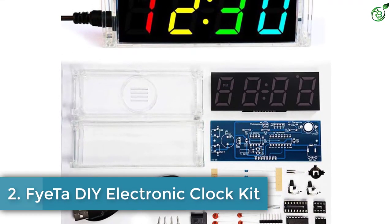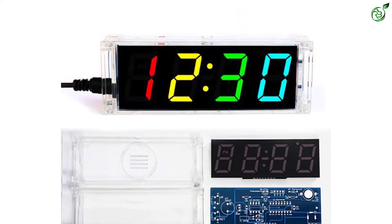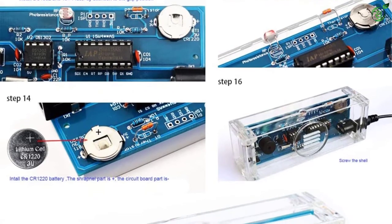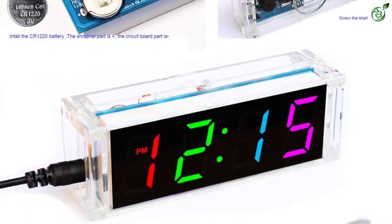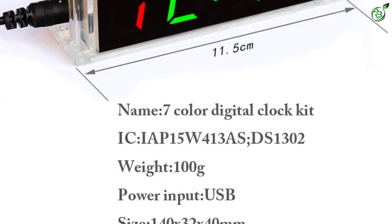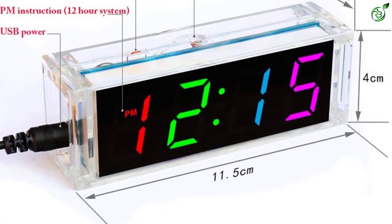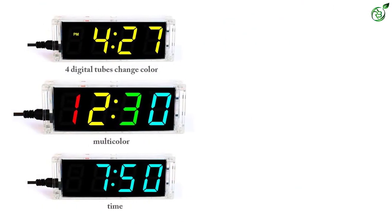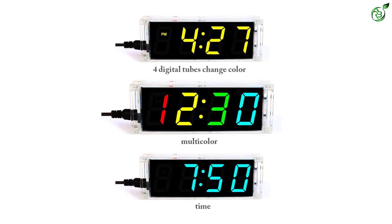Number 2: FITA DIY Electronic Clock Kit. FYETA is a lesser-known brand and relatively new to the market. However, this DIY digital clock kit is exceptional in quality and performance. You have the option to change the time range to 24-hour or 12-hour. Features include time correction, time-temperature cycle display, and time-day-week display. It also has a 4-NIC tube color option that changes randomly. The brightness can be set to fixed high, fixed low, or auto. Seven colors can be set for one clock, with time, temperature, date, and day of the week displayed in cycle.